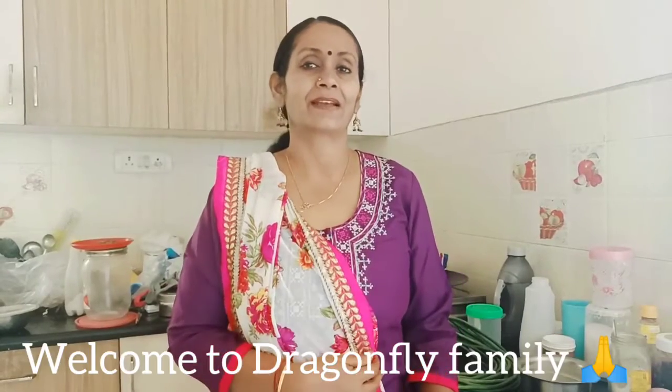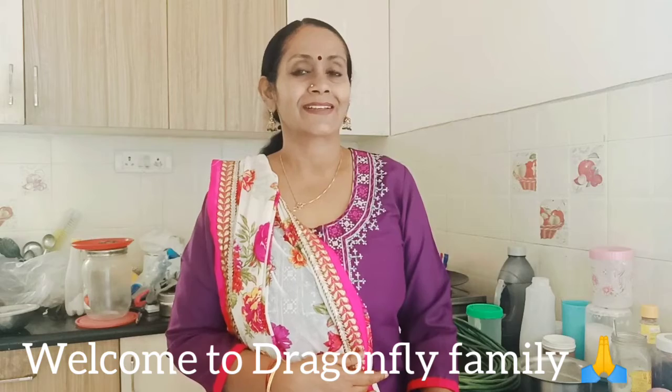Hello, welcome to Try and Try Family. I am going to show you a special vlog. I am doing a video on weight loss.